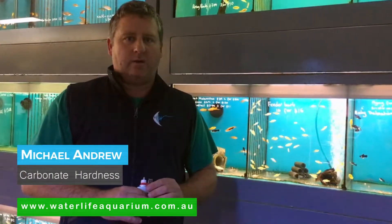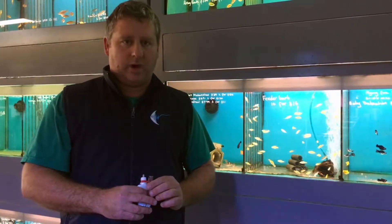We're checking the KH level of the tank behind me. The reason why you check your KH is because it controls what your pH level is in your aquarium. If you've ever had the problem where you've gone away on holidays and come back and all your fish are dead, it normally means your pH level has dropped away, and the reason for that is the lack of carbon hardness in the water.